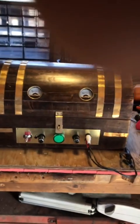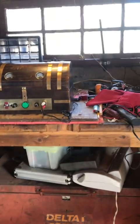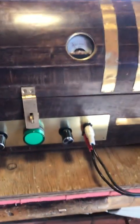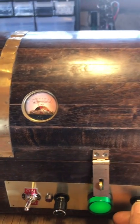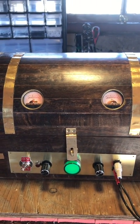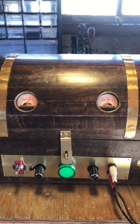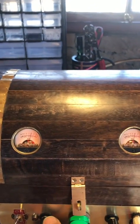Let me show you how this puppy works. Put on some music here for you. And we put it on — there we go. Let's turn it down a little bit here.